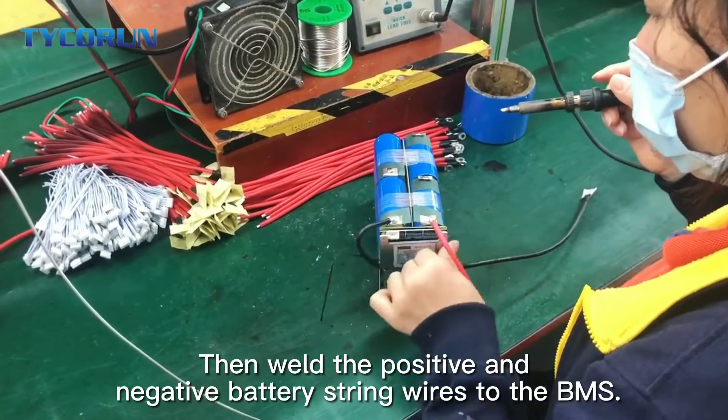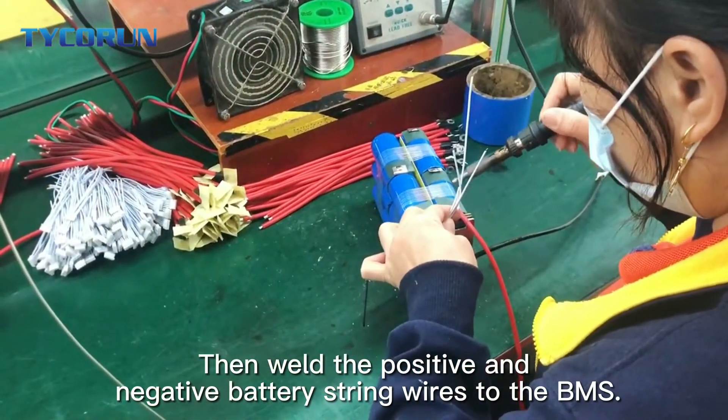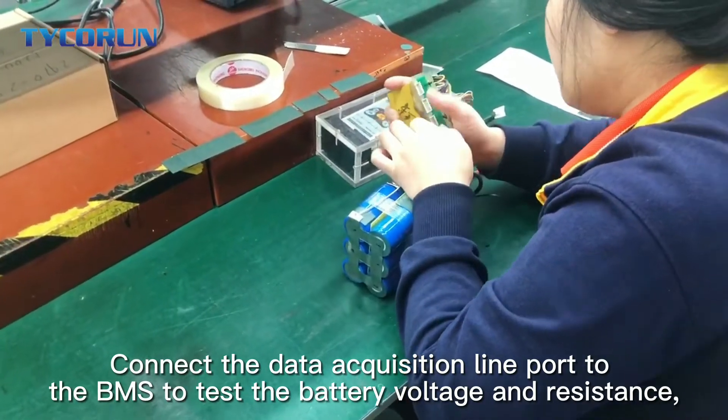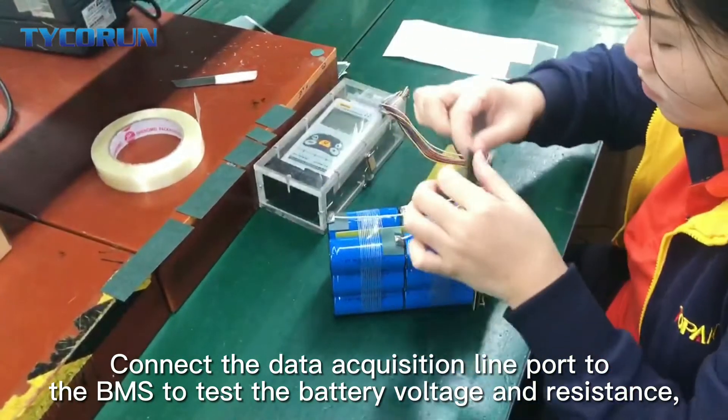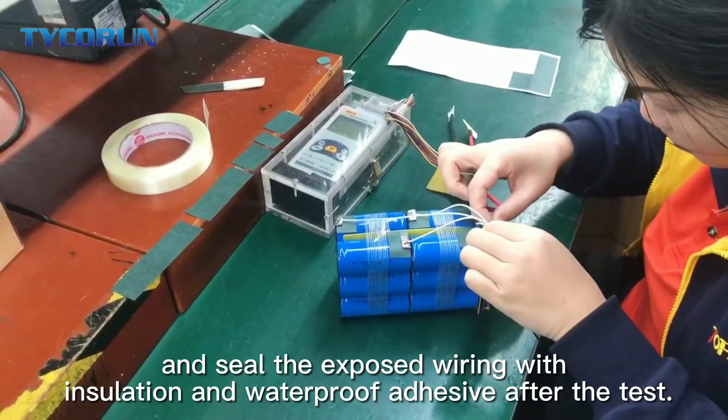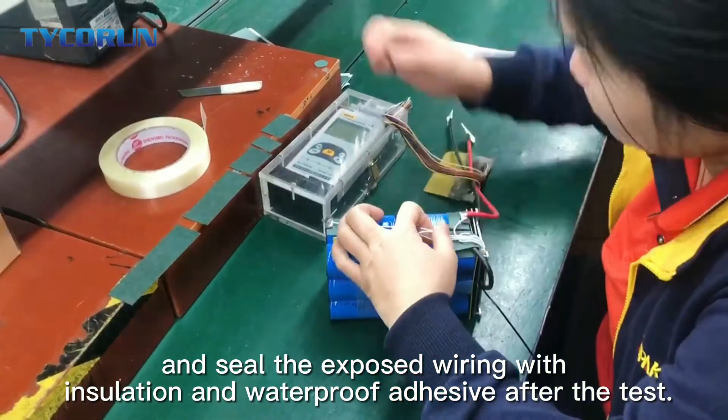Then, weld the positive and negative battery string wires to BMS. Connect the data acquisition line port to the BMS to test the battery voltage and resistance, and then seal the exposed wiring with isolation and waterproof adhesive after the test.